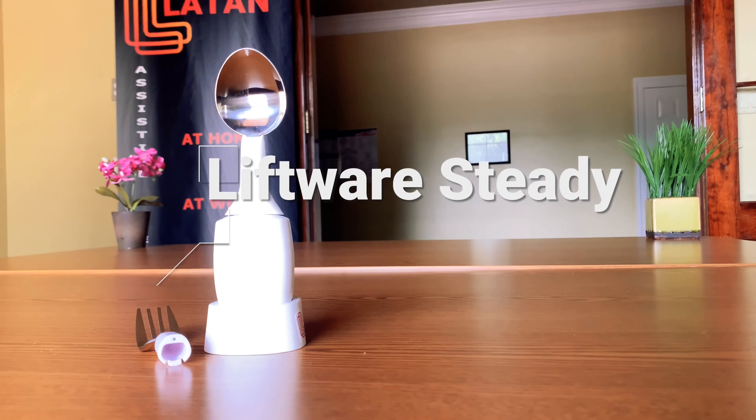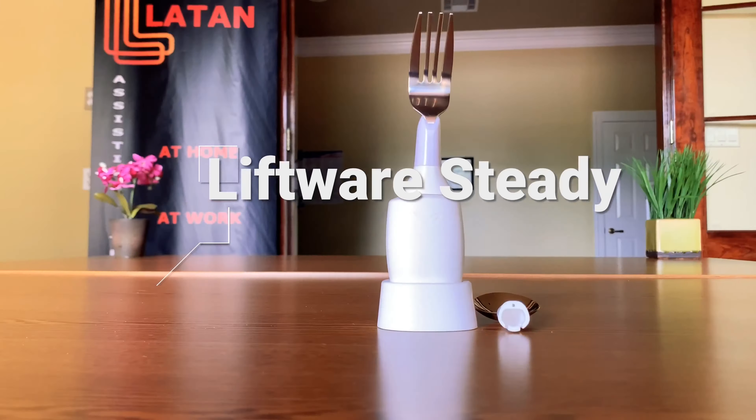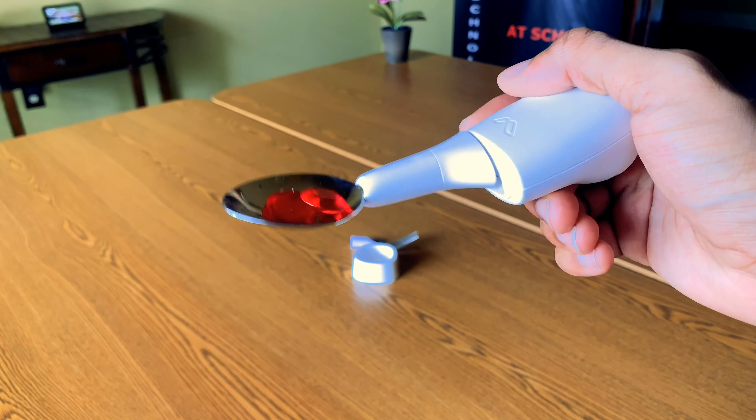This is the Liftware Steady, an electronic stabilizing handle and selection of attachments which include a spoon, spork, and fork. The Steady electronically stabilizes so that the attached utensils shake 70% less than your hand.